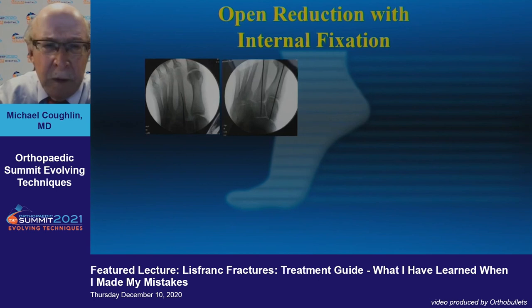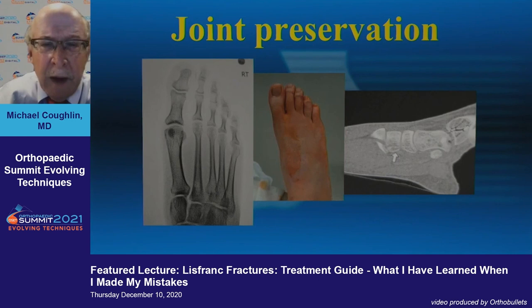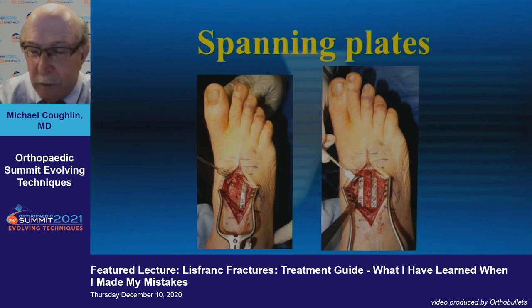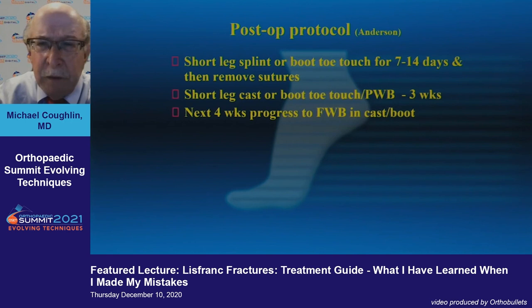Here are a couple of extensive injury cases — significant fracture situations where some might do a primary arthrodesis. This patient was treated with ORIF. Here's another significant injury treated with multiple K-wires to initially reduce the fracture, then internal fixation of the first three tarsal metatarsal joints. Joint preservation has been the biggest step in the new thinking about Lisfranc injuries, and spanning plates are how you'll treat this — requiring eventual plate removal but allowing minimal osseous injury.